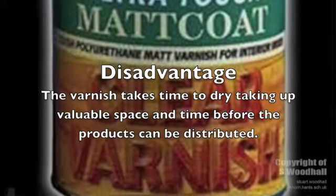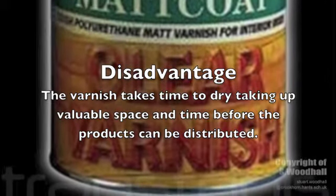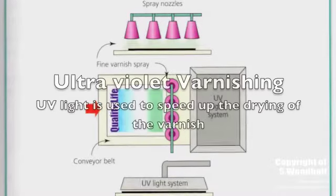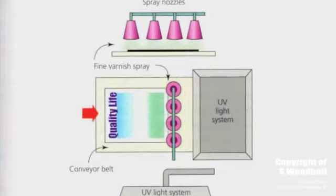However, the disadvantage of varnishing is that it takes a long time to dry, taking up valuable space and time and costing more money before a product can be distributed. The third method is UV varnishing.